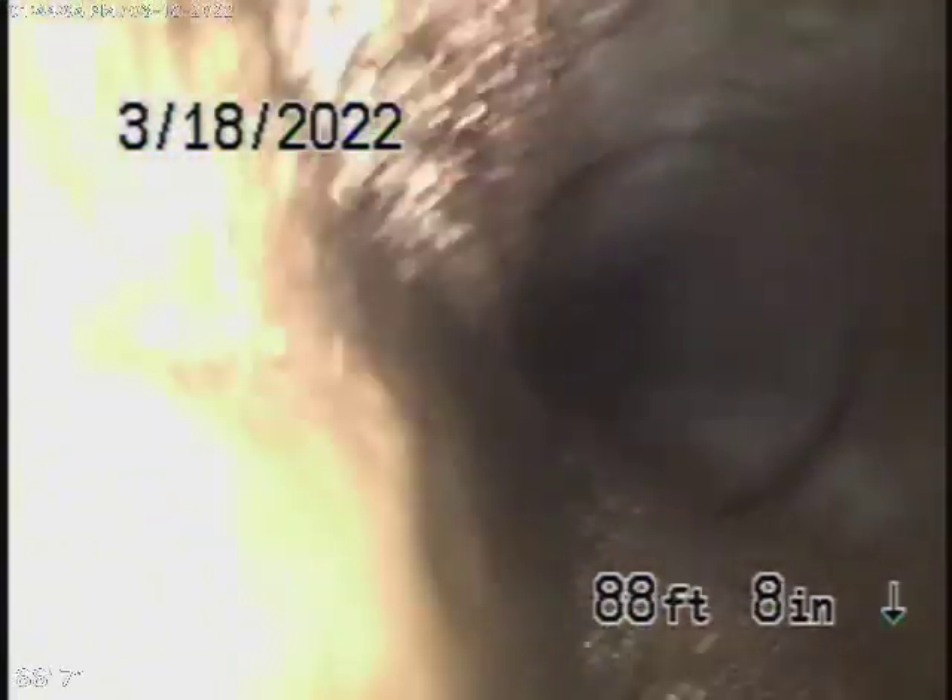The line needs to be hydro-jetted. Right there is the city connection — you can see you've got roots right at the end of the line. It's a concrete pipe that does have roots and it's obviously getting very old.